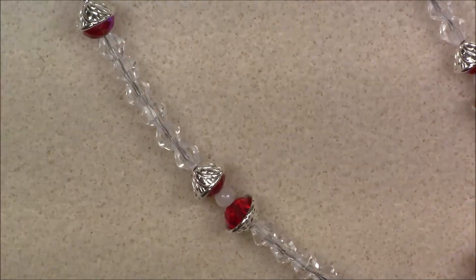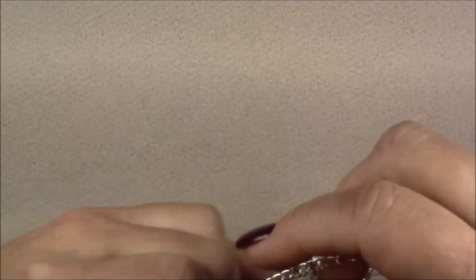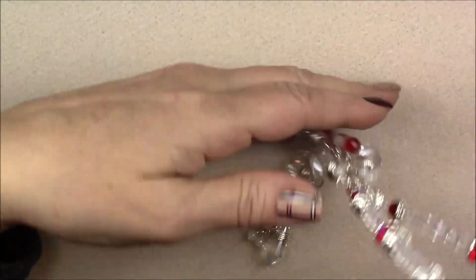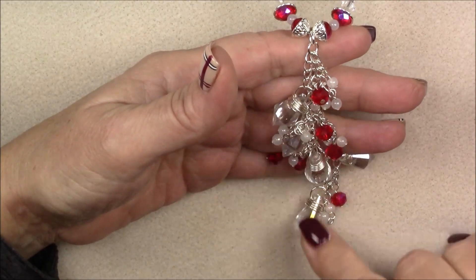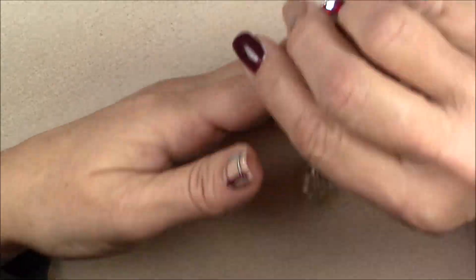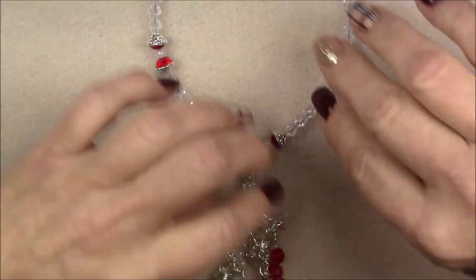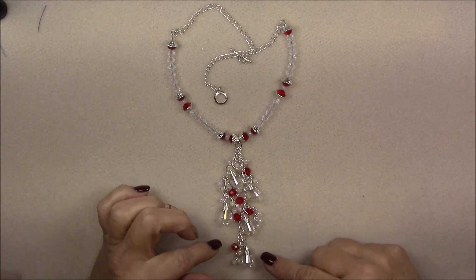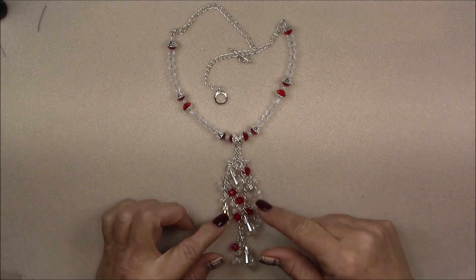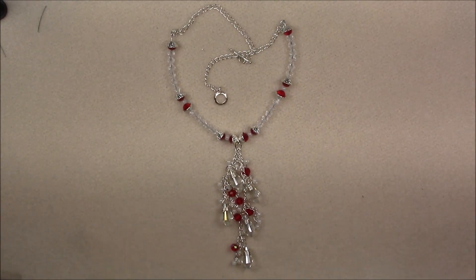Now you can hold the necklace up and check the dangles. When I hold mine up, all the little dangles lay on top of the bigger crystals and hang as a cluster - it's really pretty. Straighten everything out and here's what the necklace looks like. I tried it on and it looks really pretty - hangs really nicely. If something isn't hanging quite right you can always move your dangles around on the chains.